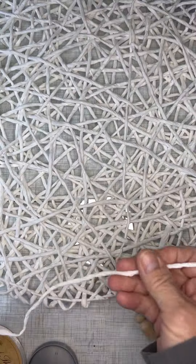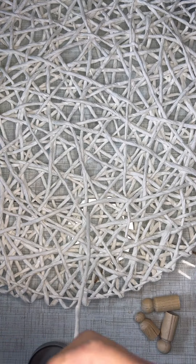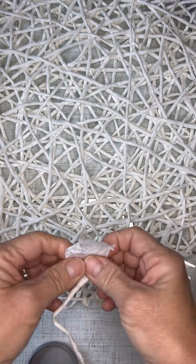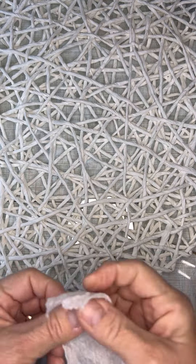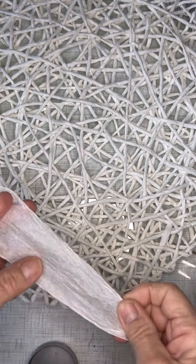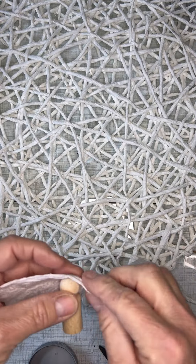Now what I'm doing right here is pulling this placemat apart and cutting it. It is like rice paper is what these are made out of. I'm just unrolling these because I'm going to use this for Mary, Joseph, and Baby Jesus — for the wraps around them.